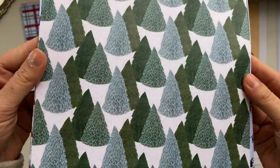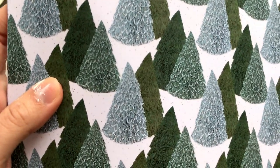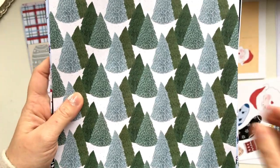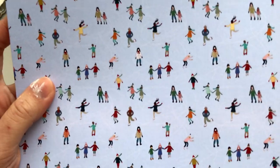Then we have this one with the Christmas trees and there are little polka dots or snow in between. So there's that one.